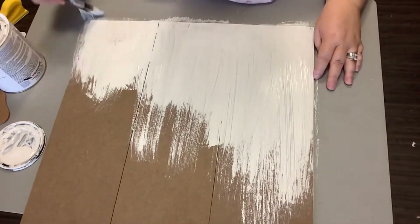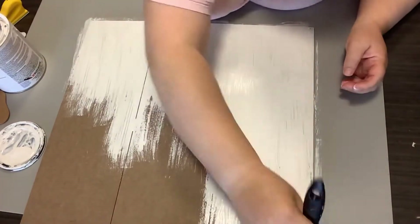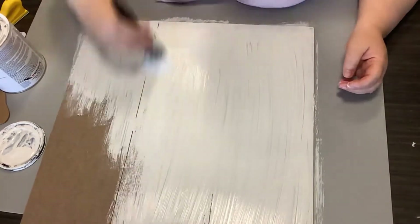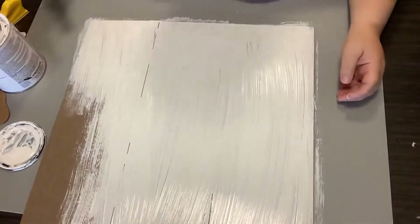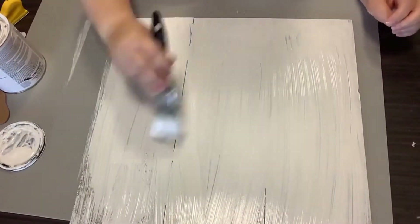That's why I'm using this brush — the strokes are actually going to help me when I do the distressing on this. So again, just two messy full coats. And besides, I'm a messy crafter.